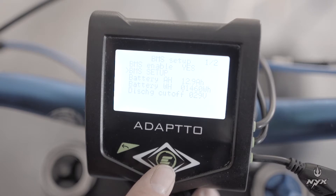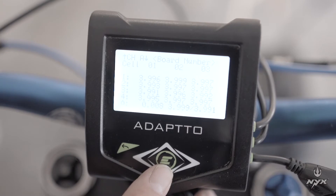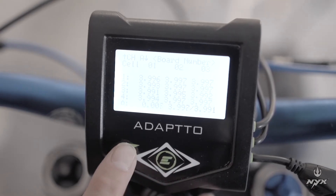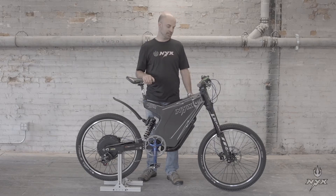We will look at the last option of BMS setup, which is called battery monitor. Select it and you should have all the voltages of the cells indicated. We will see all the voltages of each bank — 5 banks each showing the cell voltage. If everything is set correctly, you should see the voltages of all cells in that menu. That's all for the BMS battery setting.